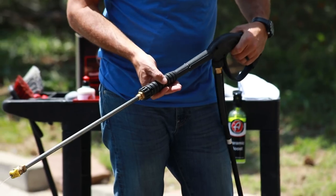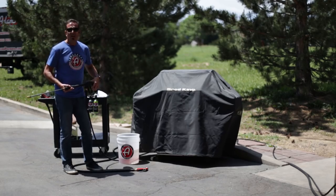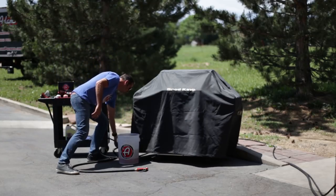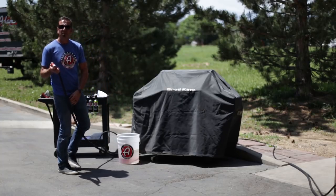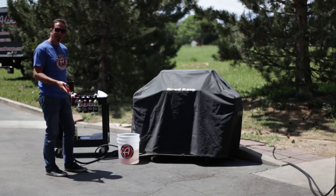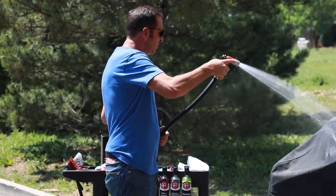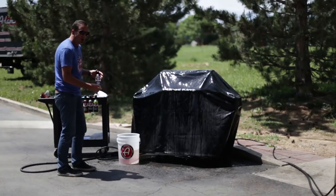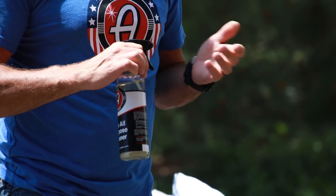The stuff you're gonna need to detail your grill — you're definitely gonna want to use pressurized water. Whether it's a pressure washer or a standard hose, you're gonna have to blast this sucker down and go to town on cleaning it. I'm gonna start with the cover on the grill. I'm gonna rinse it down and rinse some of the bird crap off it — I've got pine needles, all kinds of junk on this thing.